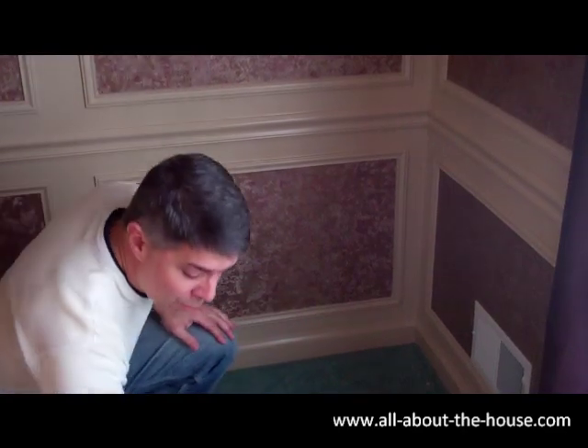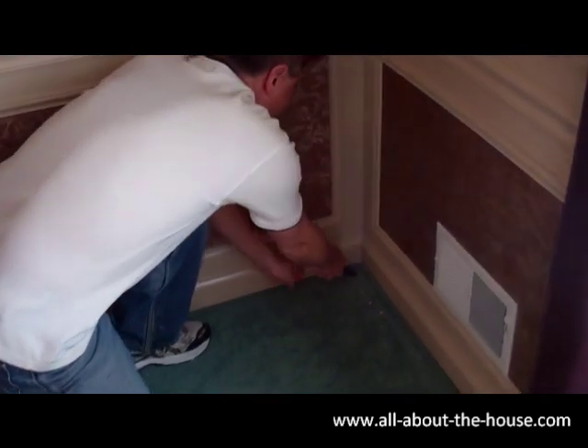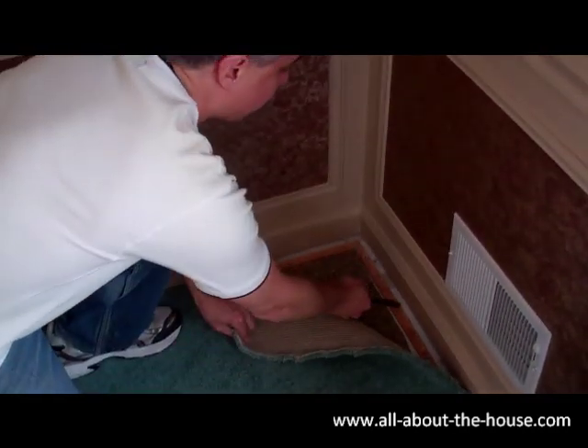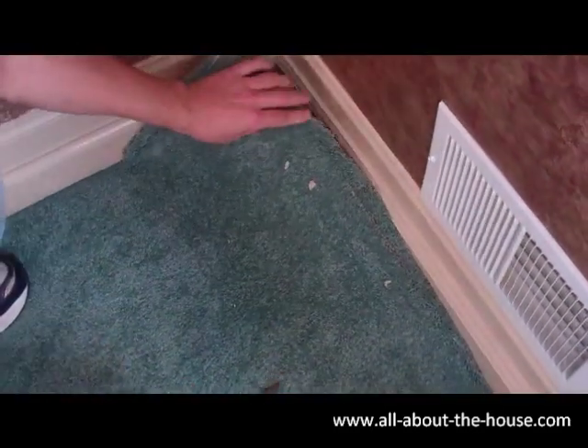Start in the corner, just with the regular pliers. We're going to pull this corner up here — you just get a grip and it should pull right up. You can see the tack strips and the padding down below.